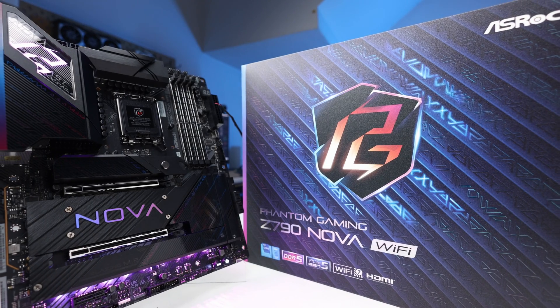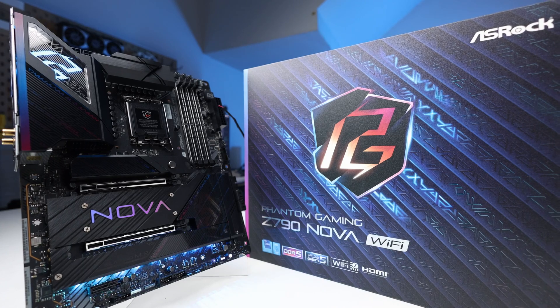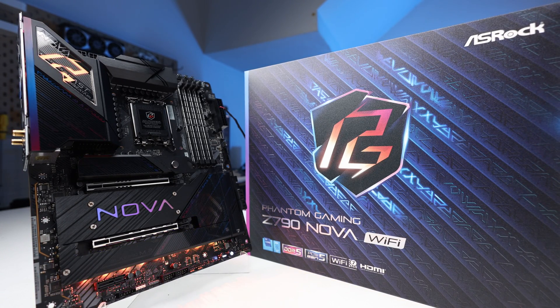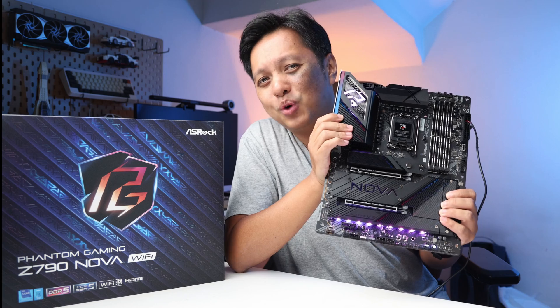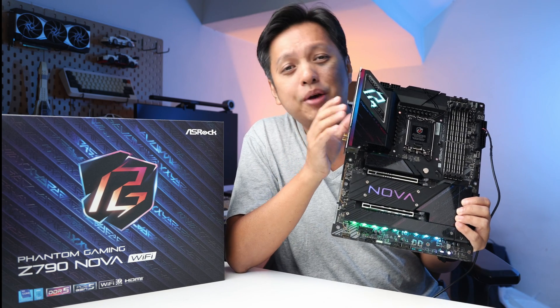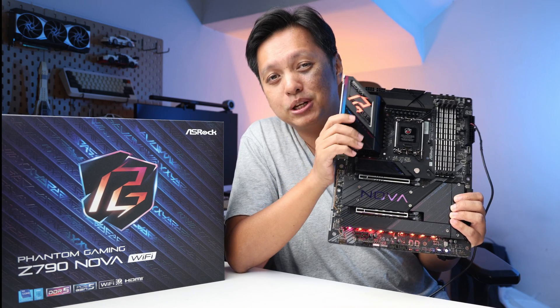This is the Z790 Nova from ASRock with a Z790 refresh chipset made for the 14th gen Intel CPU that's coming soon. Being beautiful is one of the seven reasons why you should consider this motherboard, and in this video I will also highlight three improvements I can think of for this motherboard.